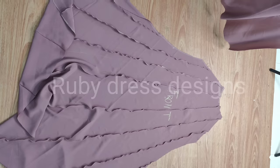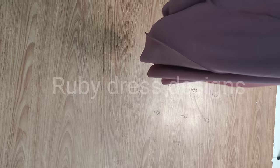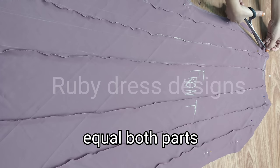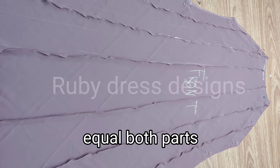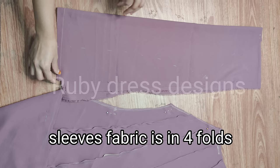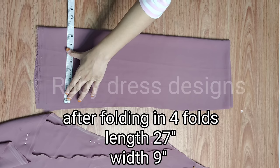Our first step is complete. Now let's go to the second step. I will take the back part and place it with the front part. When we make pintux, our fabric length will decrease, so that's why we set the front and back part together. After setting the back part, we will cut the back part. For the sleeve cutting, I have taken the leftover fabric from the bottom and 4-folded it. After 4-fold, the fabric length is 27 inches and the width is 9 inches.